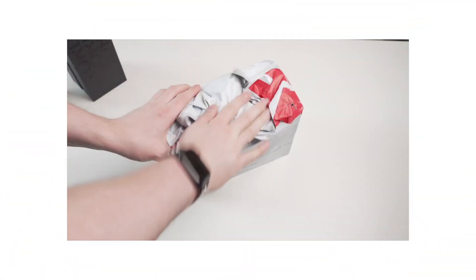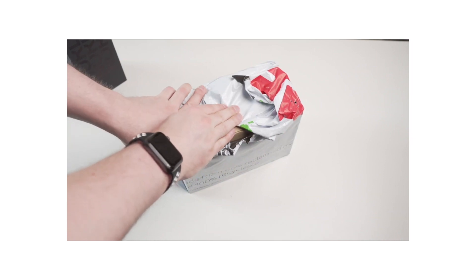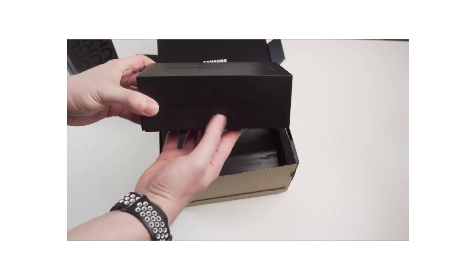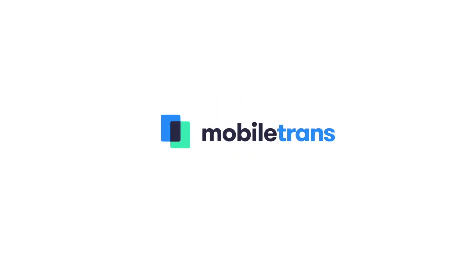A couple of days ago on the channel we unboxed the Galaxy Note 20 Ultra, and now we've had time to sit around and play with it over the past week or so. Hey, this is Paul from Wondershare Mobile Trans, and now that we've had time to play with the Galaxy Note 20 Ultra, we can tell you what it's like to use. Here are the first impressions.